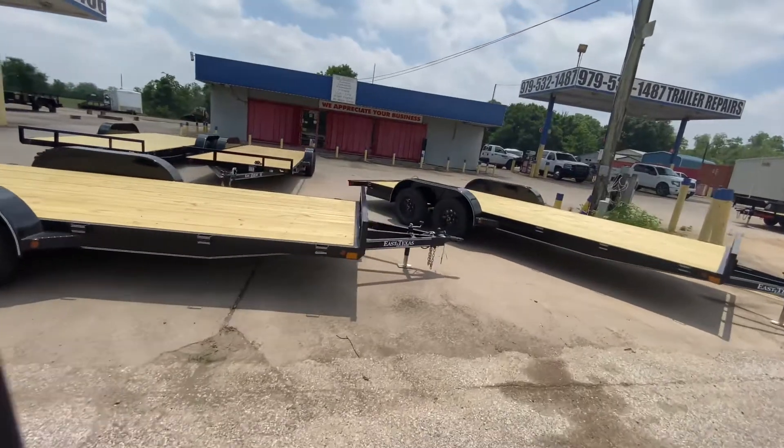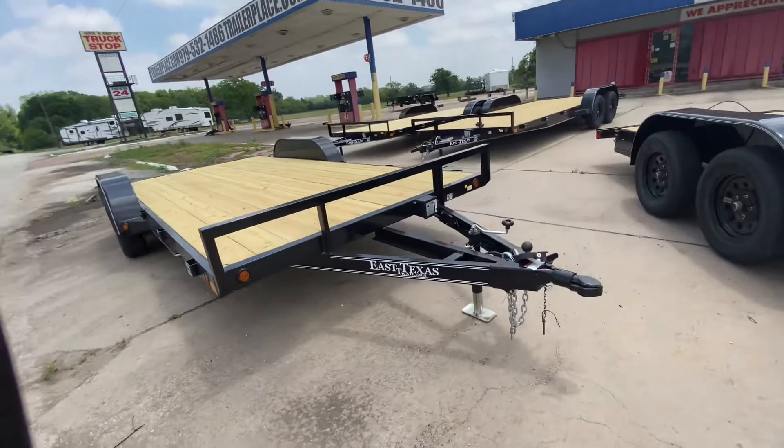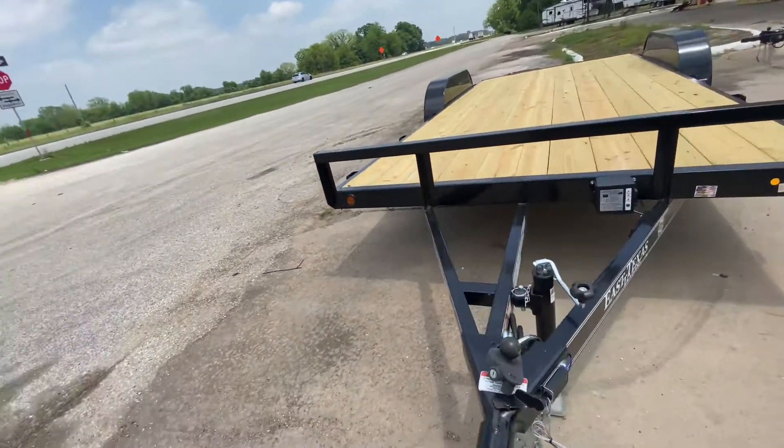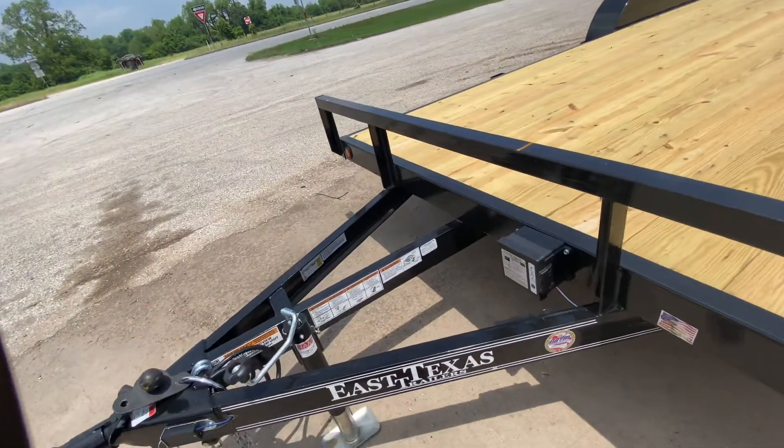This one here is equipped with your triple tube extended tongue. It's gonna have your bulldog style coupler, your pipe flip-up jack, and your breakaway brake system with battery.